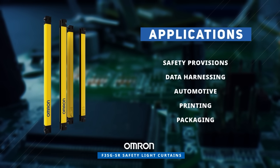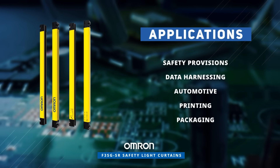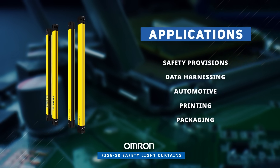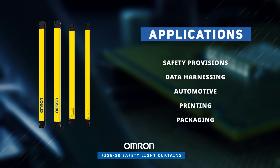Omron Industrial Automation's F3SGSR light curtains serve a diverse range of applications and are ideal for safety provisions, data harnessing, automotive, printing, packaging, and more.